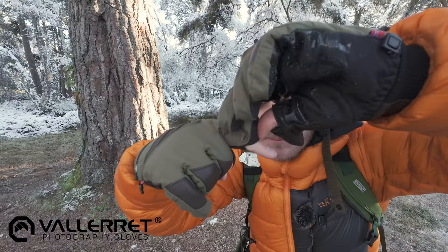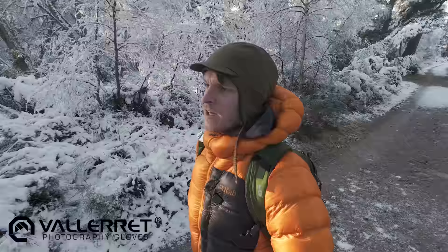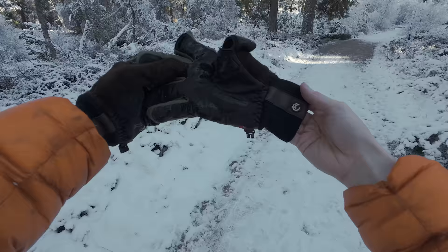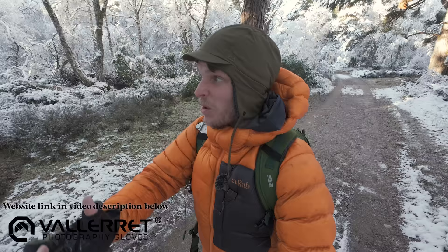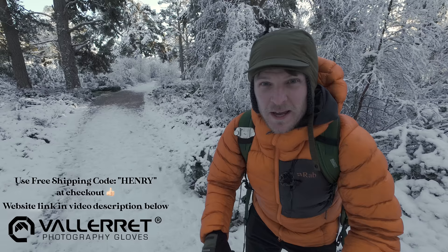With Vallerret photography gloves there's no need to take them off, thanks to these little finger caps — pop it back on, as easy as that. They've got little magnets that just clip into place, on the fingers and the thumb as well. The model I'm wearing are called the Markov Pro Version Threes — probably my favorites, a really good all-rounder. Head over to their website at photographygloves.com and check out all the different types to suit all different kinds of winter.